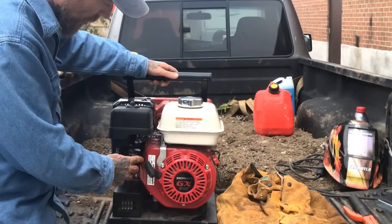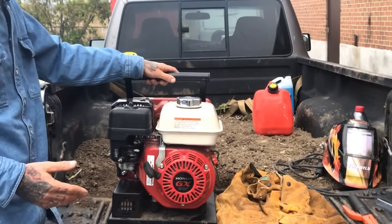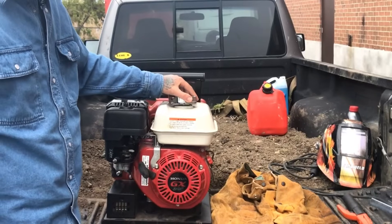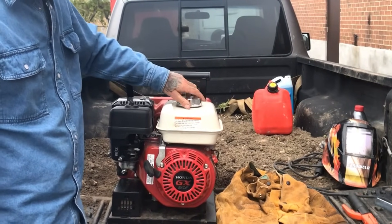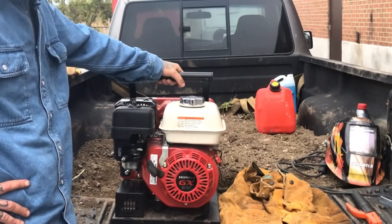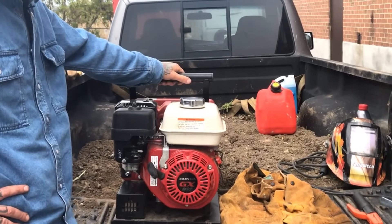And there we go — now it's off again. So if you're looking to add fuel to this machine, right here is your gas tank. You've got a three and a half hour gas tank here, which is quite a bit. That should keep you going for most of the day, especially because you're not welding continuously. And again, it's got the auto idle.